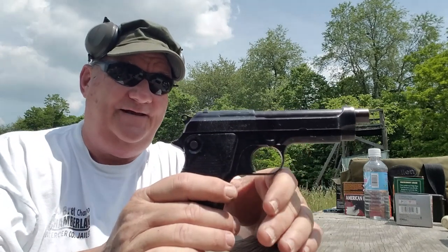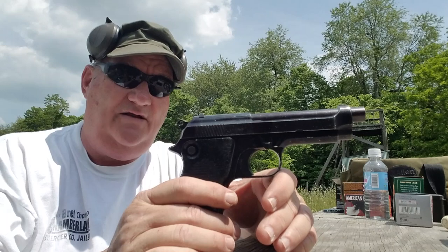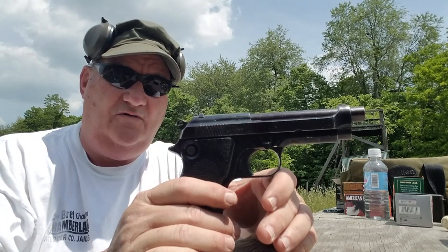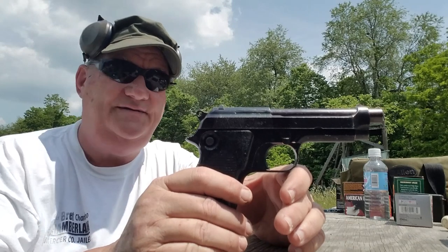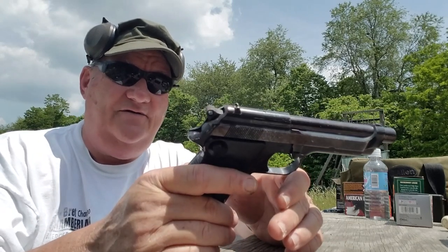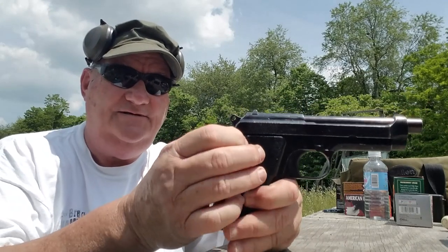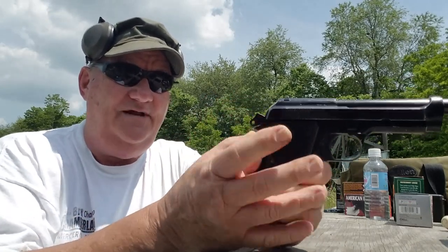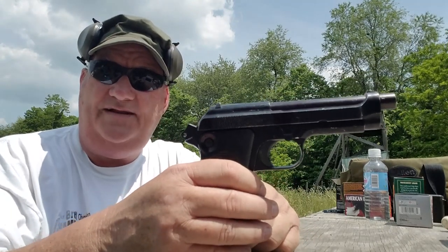Anyway, it is the standard 9mm handgun of a lot of law enforcement agencies around the world for years and still is in military service in several places. It is a standard column, single action, cross bolt safed 9mm handgun manufactured by Beretta from like 1947 up into the 80s.